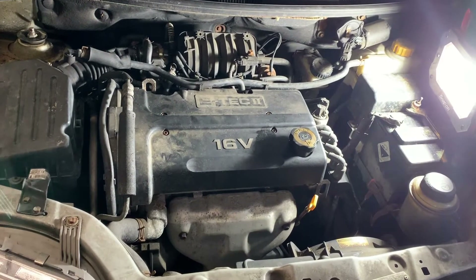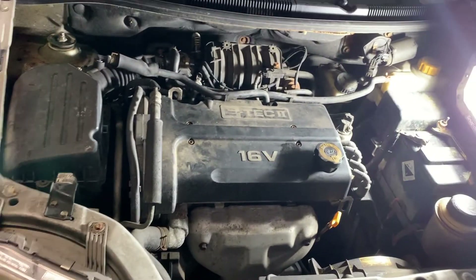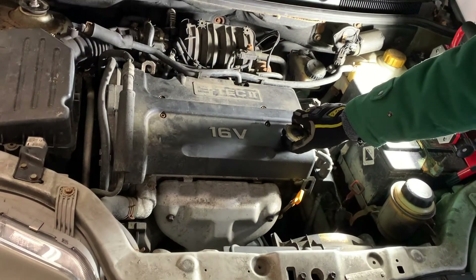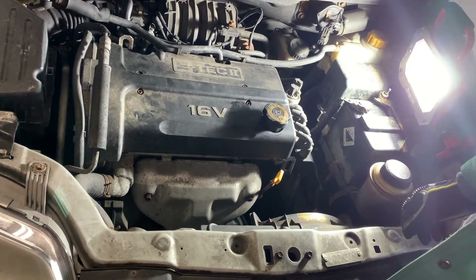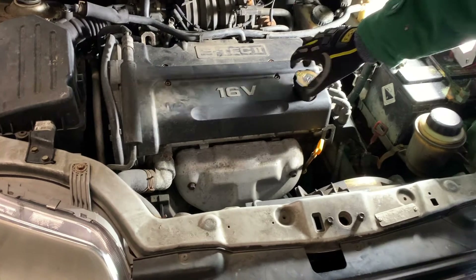Hey everyone, we've got our favorite 2006 Chevy Aveo back in here again. We've got a misfire issue — no engine light — but we're going to take a look at the spark plugs and wires to see if anything's wrong. We have already been in here and found the problem, but we'll show you exactly as we saw it. First thing we'll do is remove the engine oil cap.